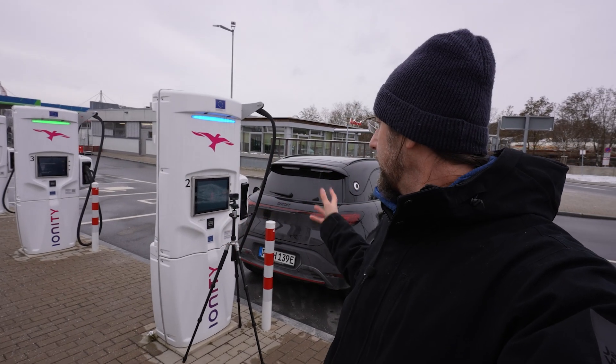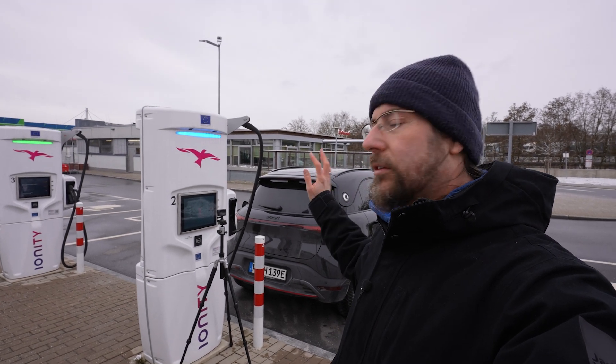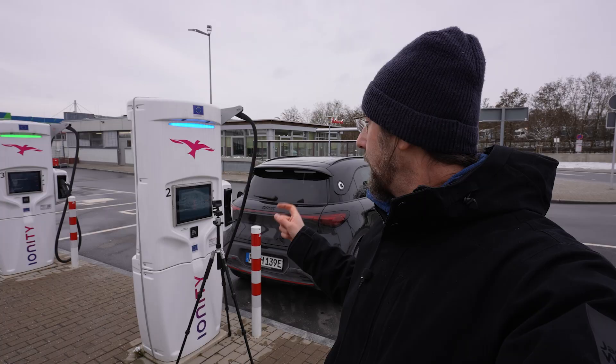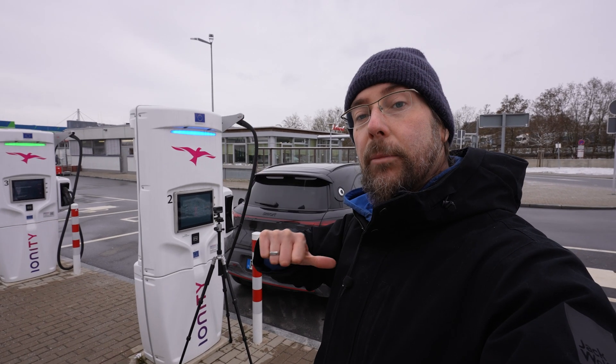We'll charge to 80%, but I don't think this test is representative. Either the charger had a problem or the car's software isn't working well right now. Dropping twice to 15 kilowatts at 45% — that's not normal. So this test is a total fail.